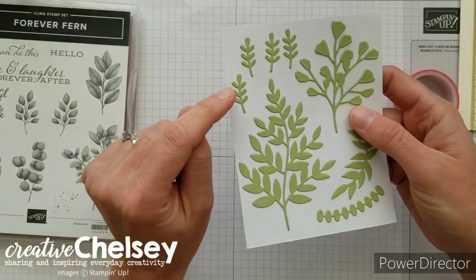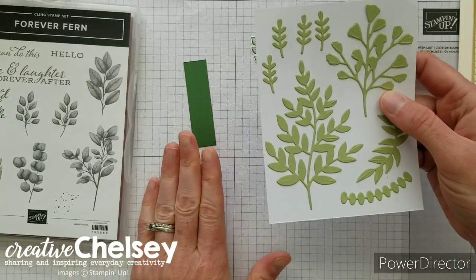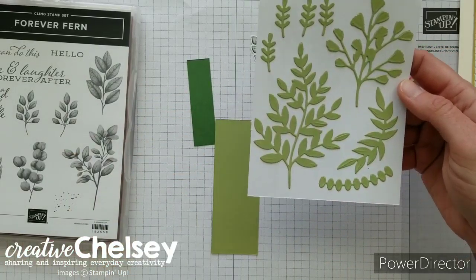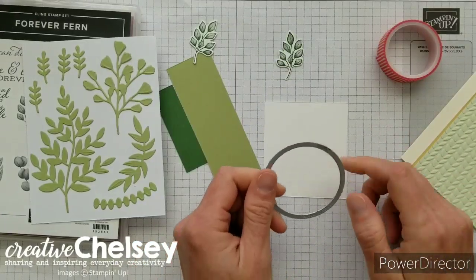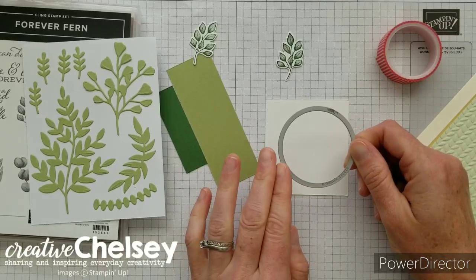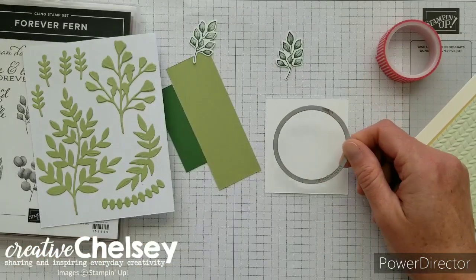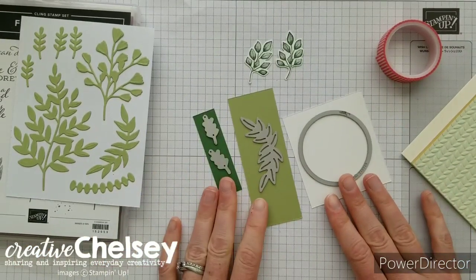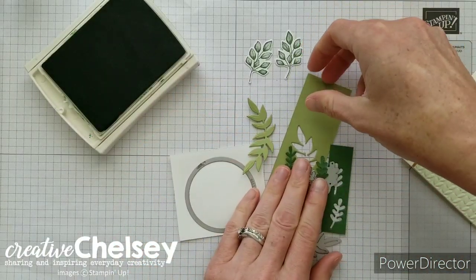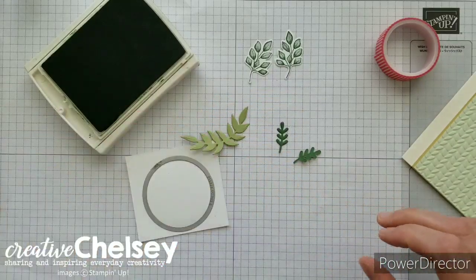The next thing I'm going to cut out are some small leaves — two in garden green cardstock and one in pear pizzazz. I'm also going to cut a circle from whisper white cardstock, about two and a quarter inches in diameter, using the layering circle framelit dies. I'm going to run these through my die cutting machine. Once done, I'll remove the extra cardstock and place the dies to the side.